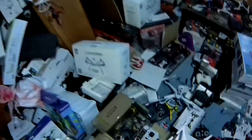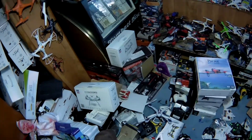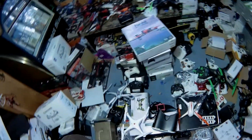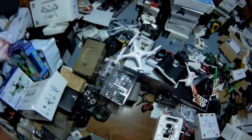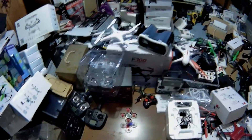This drone doesn't have great recovery time. That's actually why I got the E011, because that had better recovery time — it's sitting right down there. But I bound this one first, so we're gonna go up again.